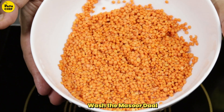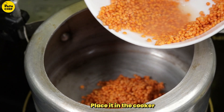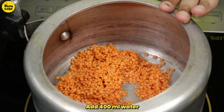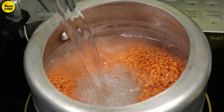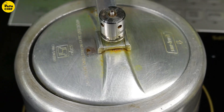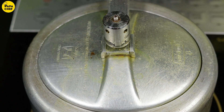Here we have made the Masurki Daal properly. Now we will boil it. We will add 400g of Masurki Daal in 400ml water. Now we will put it until it's done. Our daal has boiled.